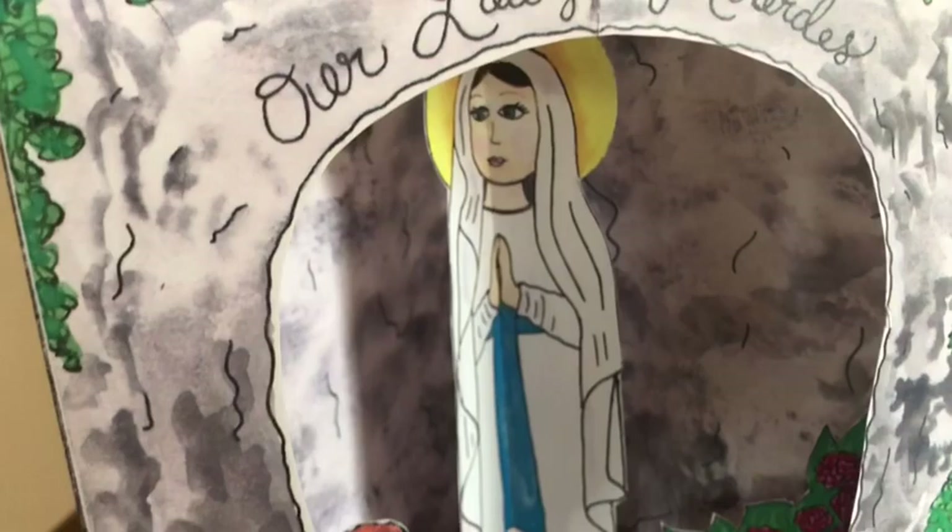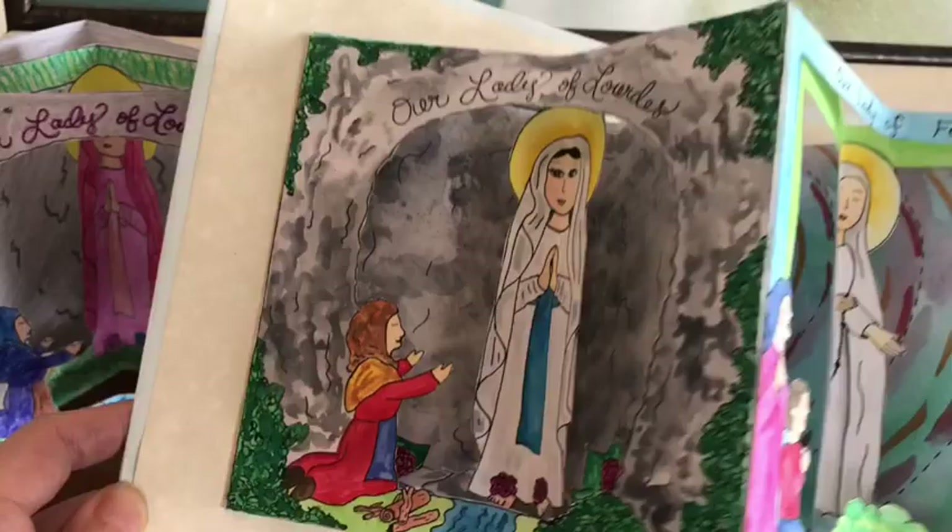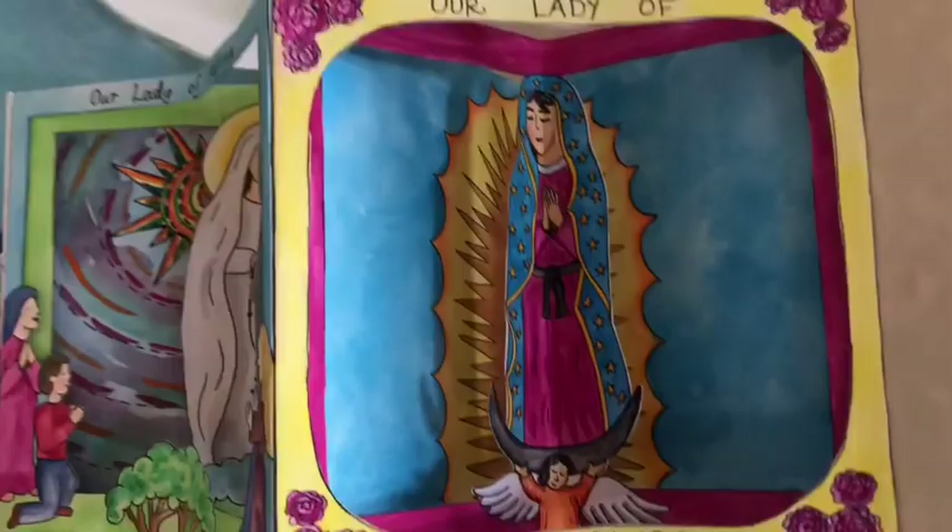This is the perfect craft for celebrating Our Lady of Lourdes feast day or Saint Bernadette's feast day with your kids. As always, I just hope that y'all are using these Catholic crafts and enjoying them and celebrating these feast days with your family. Thank you so much for your support of Catholic Icing, and I can't wait to see you guys next time.